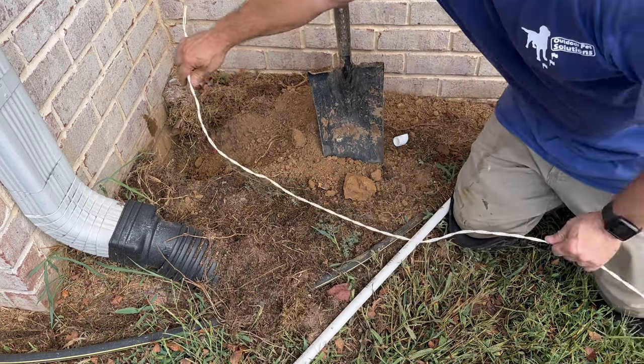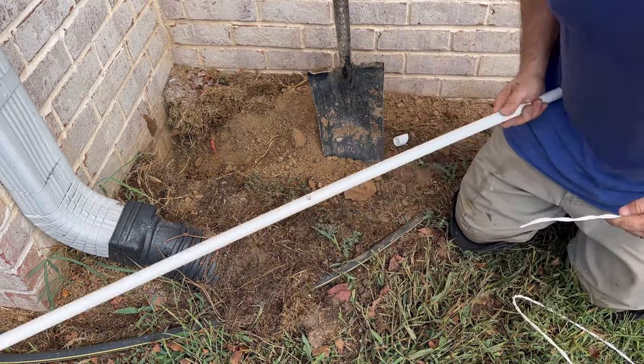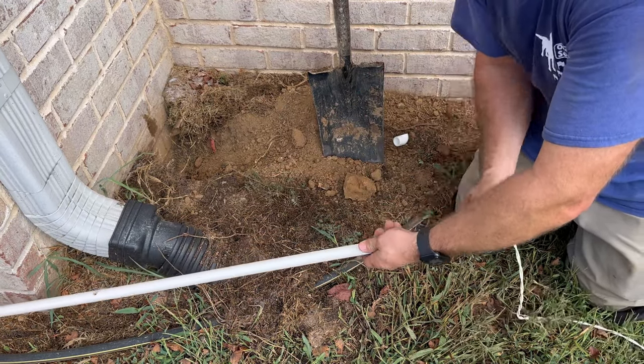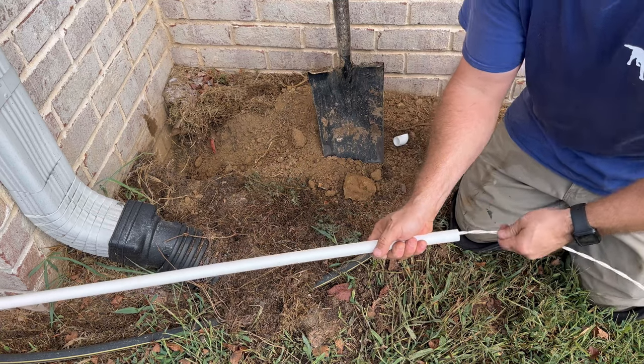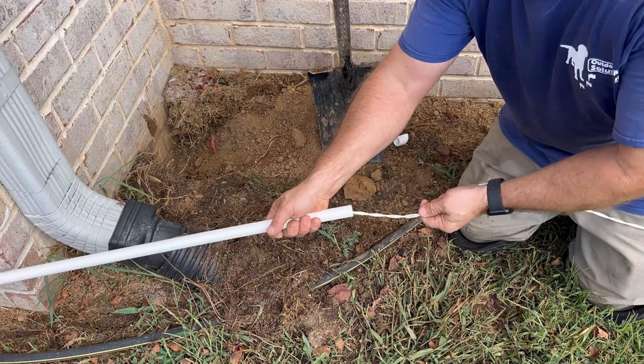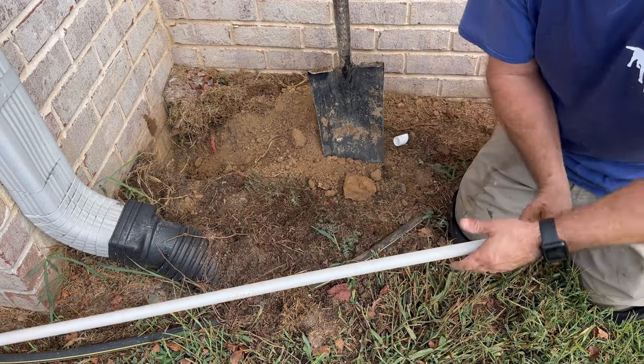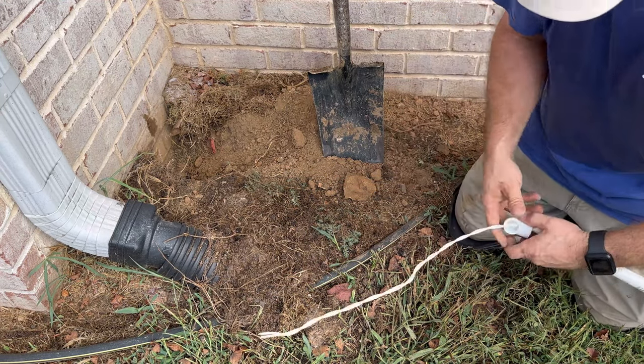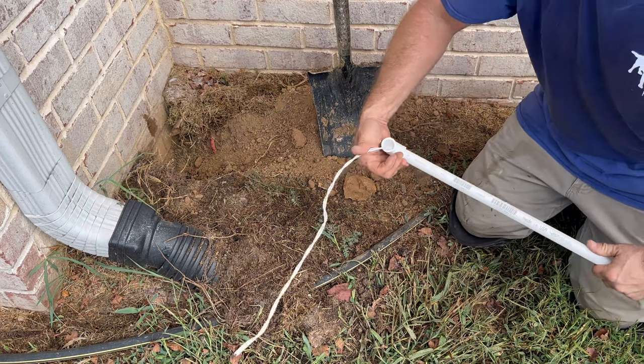Next start pulling off your pre-twisted cable from the hundred-foot spool that came in your OPS S1000 kit. Fish it through one end of the PVC pipe. Once the pre-twisted cable exits the other end, grab your cut PVC elbow, slide it on top, and snap it into place.